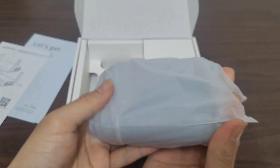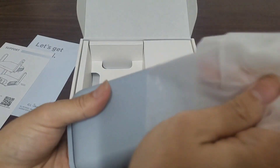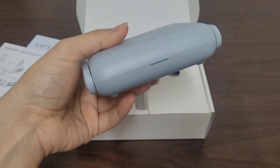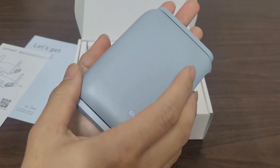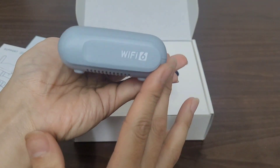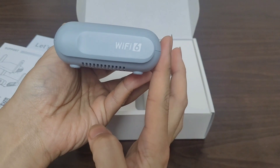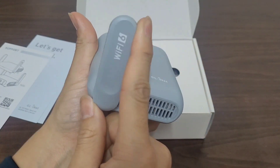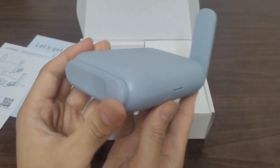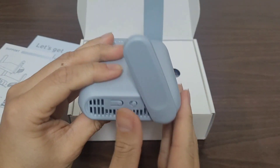And this is the router itself — the actual router. It's relatively small, around the size of my hand, and not very thick. These are the antennas, where you can adjust them for better reception.